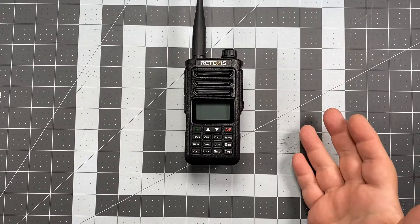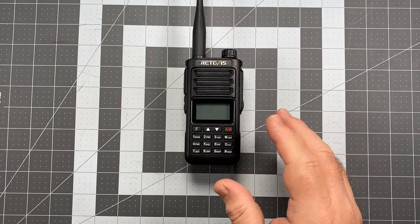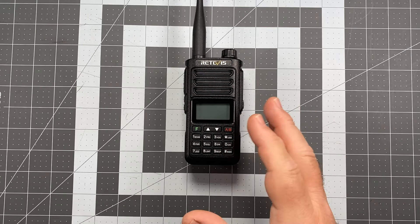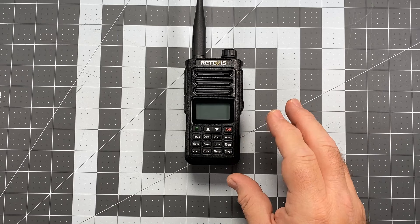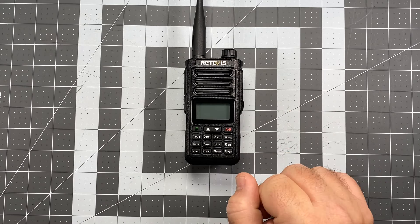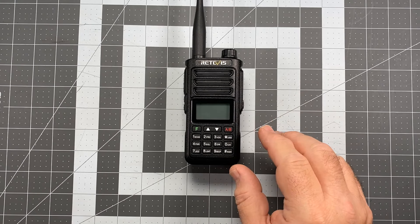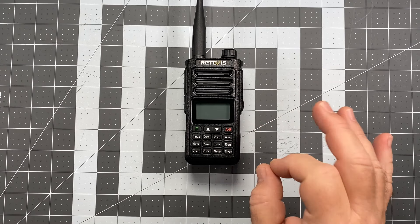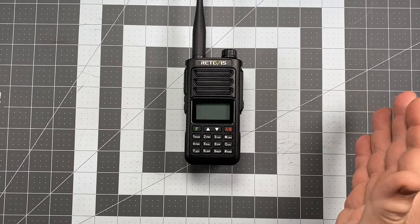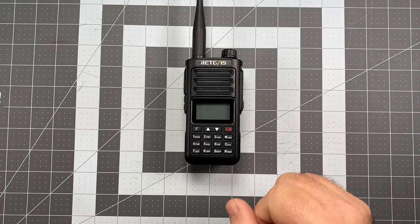The next thing is the price. I would call this a mid-level import Chinese radio. It's not a $28 UV5R, but it's also not a hundred dollar radio either. The retail on this radio is $69.99. It's currently on sale on the link in the description for $55.99, which is not half bad. It's a little bit more than some of your entry level stuff, but you get what you pay for in that respect.